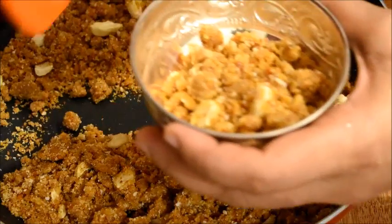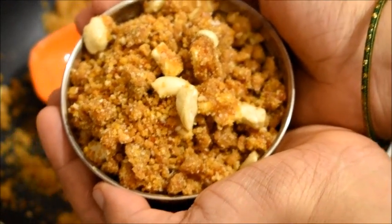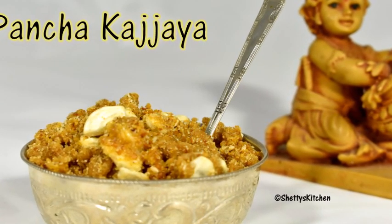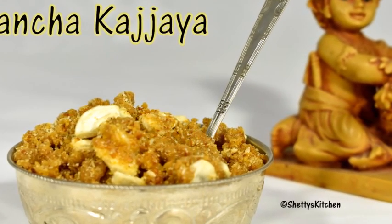So friends, our moong dal panchakajaya is ready.